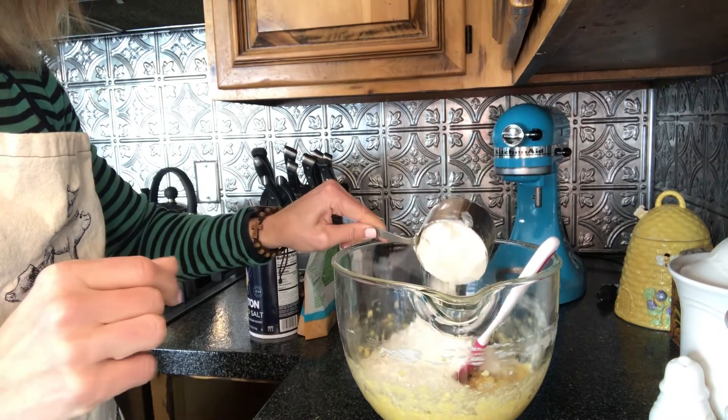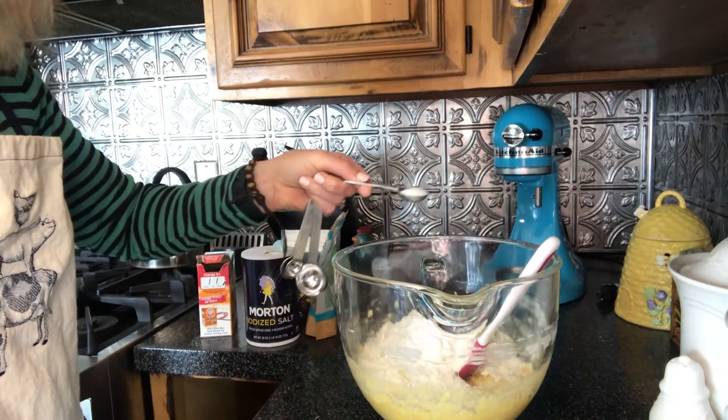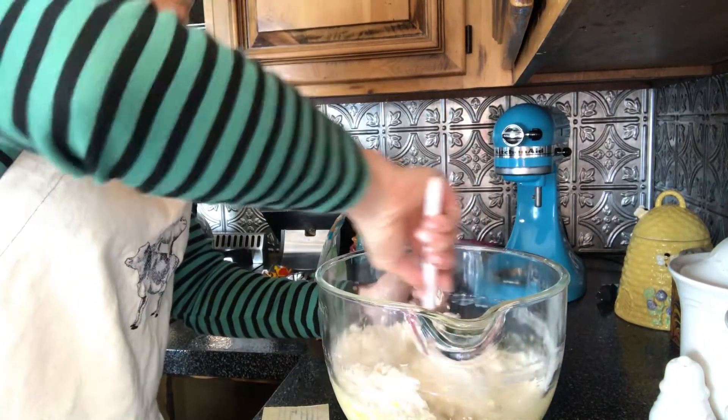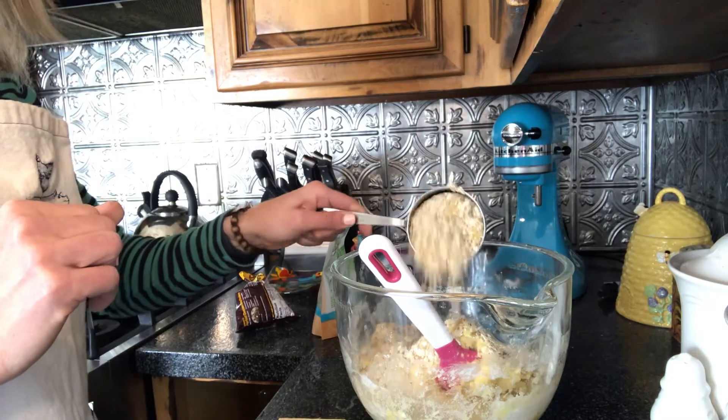Now add two cups of all-purpose flour, one teaspoon of baking soda, one teaspoon of baking powder, and one teaspoon of salt. Mix the dry ingredients in with a spatula or wooden spoon.